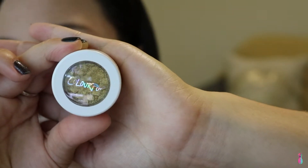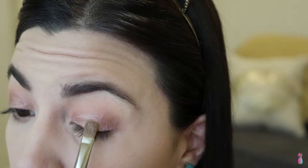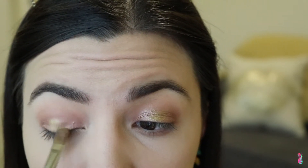Then for the middle section of the eyelid I'm going to use the ColourPop Super Shock Eyeshadow in Telepathy, using that same brush to apply this color in the middle section just to give us a little bit of pop of color. Then I'll add a little bit more of the Weenie shade to those outside corners to blend it in more with that yellow color.